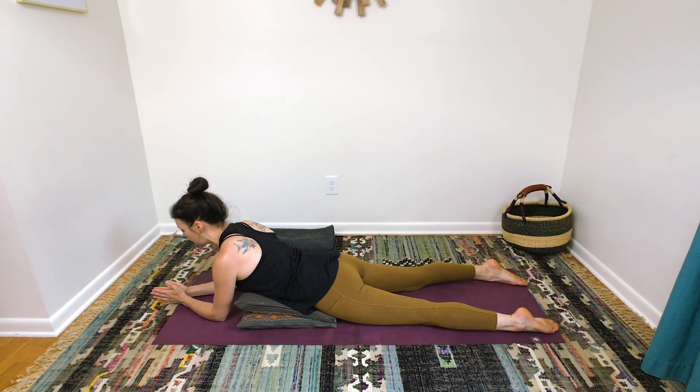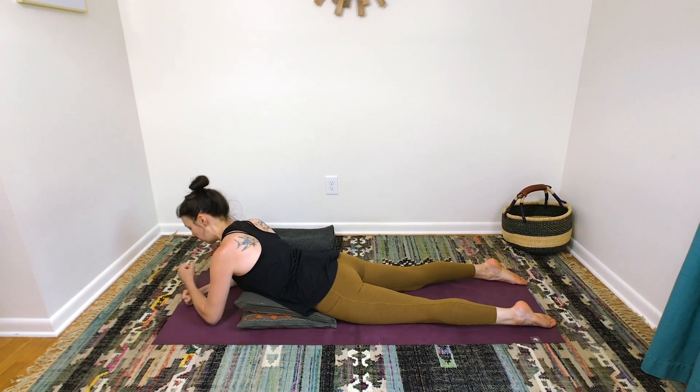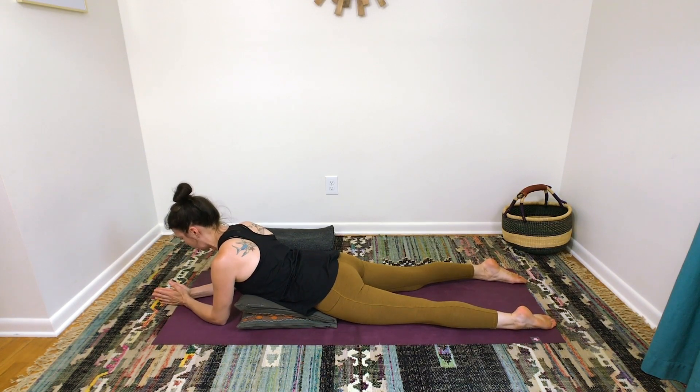So you're just going to be on your forearms here, and I like to bring my palms together just to give a little bit of focus. Another option is to take your elbows out a little bit wider and you can stack your fists and use that as a pillow — a fist pillow. If you're doing that, just make sure that you're holding your shoulder blades away from your ears. So you can choose which variation of the arms and neck and head feels better for your body today. Find what's kind.